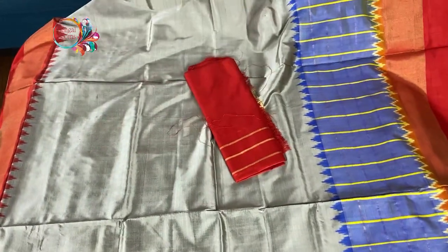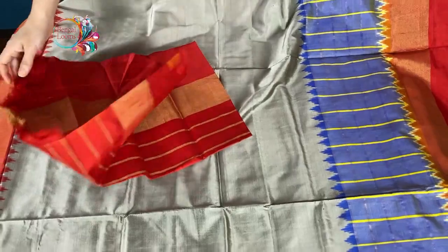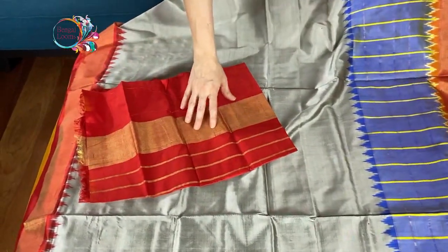This is the blouse piece for this saree. The blouse piece has some zari on it.